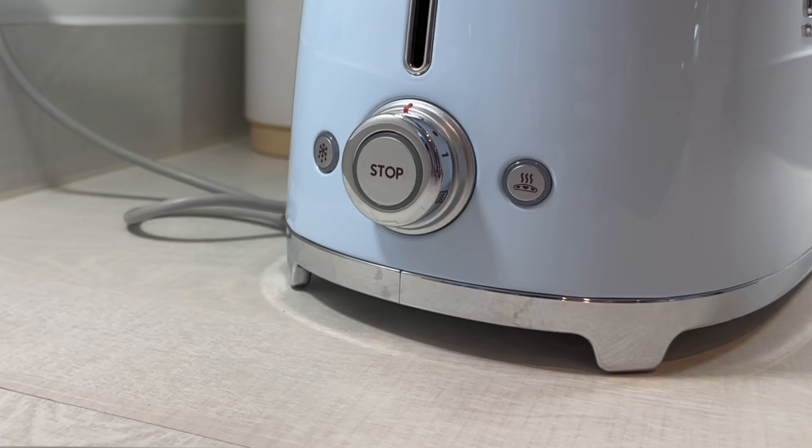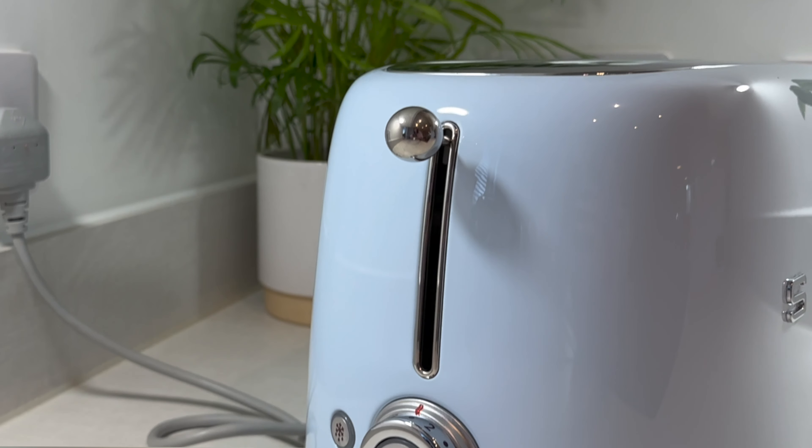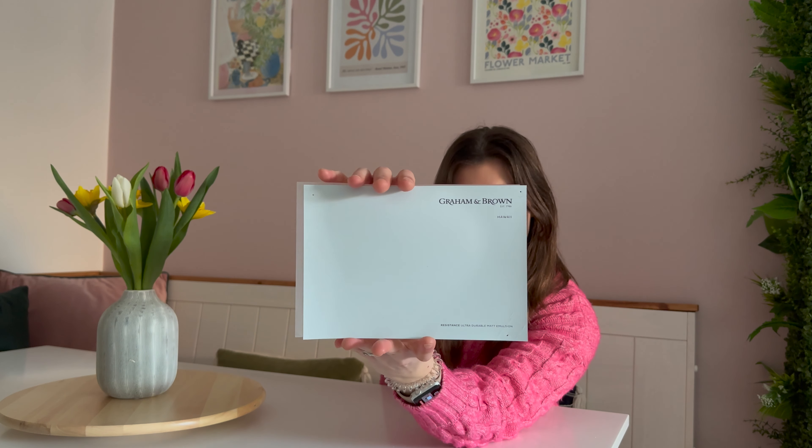Colour-wise it all kind of started with getting my new toaster and kettle and I've just become a little bit obsessed with this baby blue colour. I looked through a bunch of paint samples to try and find a blue that goes really nicely and I found one from Grey and Brown called Hawaii.